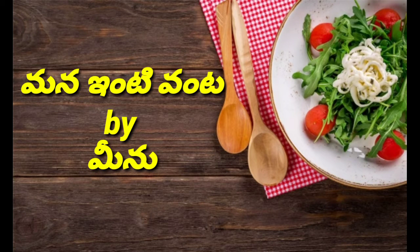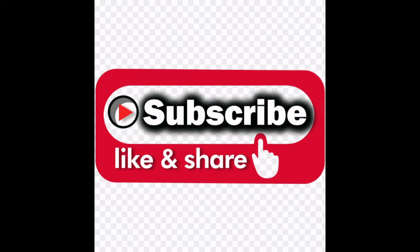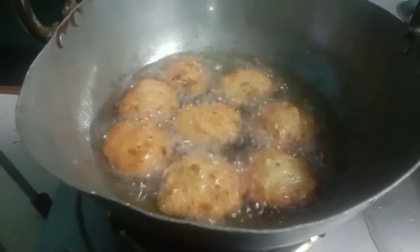Hello and welcome back to our channel, friends. I am going to show you a special video. Please subscribe to our channel, click the bell icon.